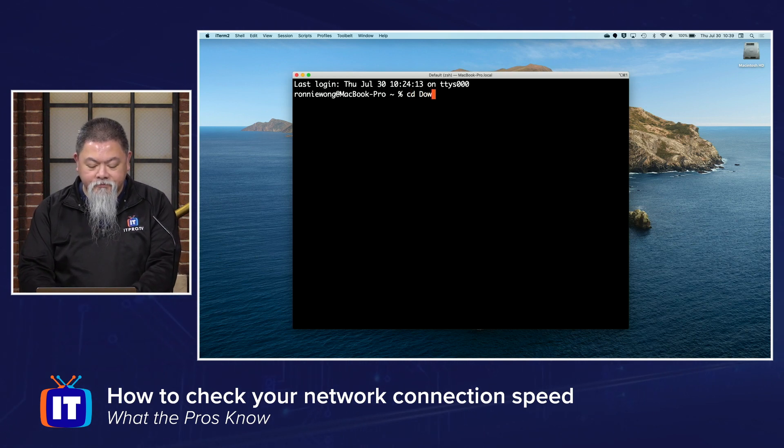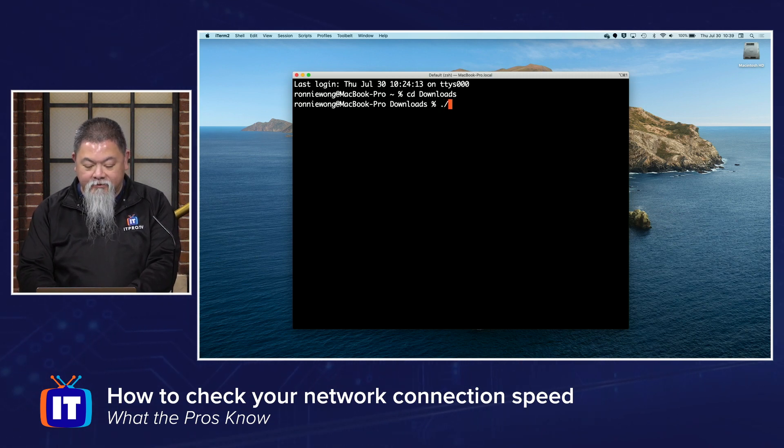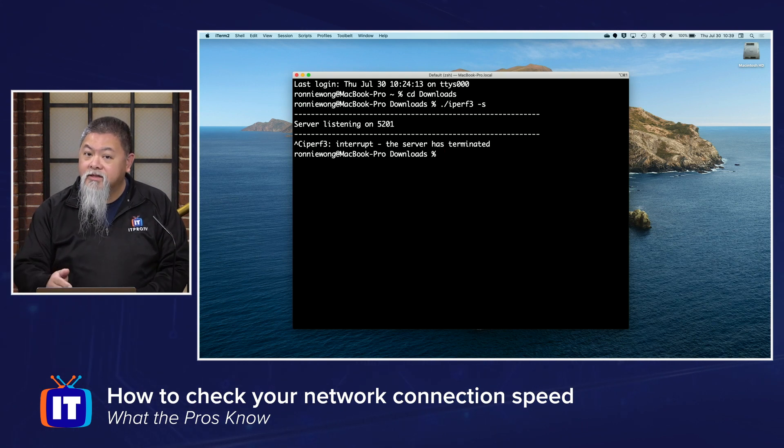From there, I'm going to navigate into the folder where I'm going to find iPerf. On the other machine, this is essentially what I ended up doing — I ran iPerf dash s. Now if you run iPerf dash s, that turns it into a server, and it is now going to be listening. You'll see where it actually says server is listening on port 5201. I don't really want to do that on this server, I just wanted to show you that example.